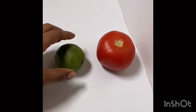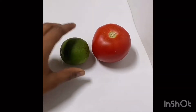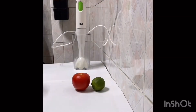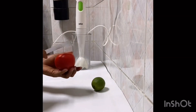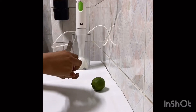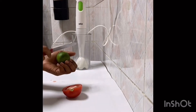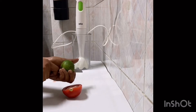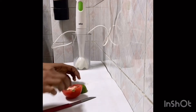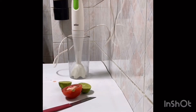Without further ado, let's start doing our mask for the day. These are my ingredients: tomato and a lemon. I'm only going to use half of the tomato. I'm also going to cut the lemon in half, and I'm going to bring my blender because I will blend the tomato.